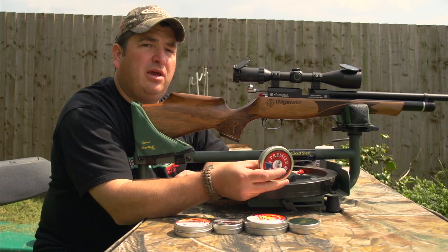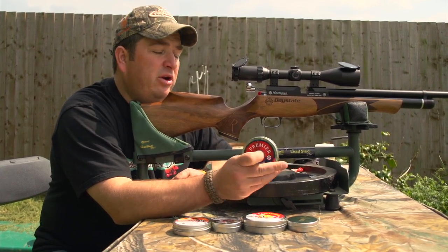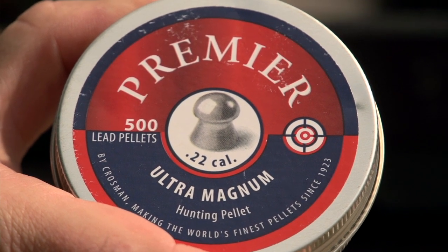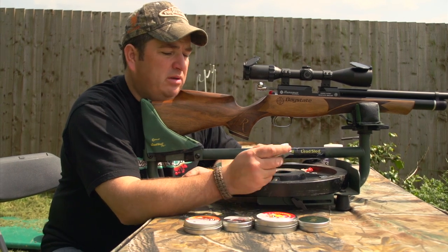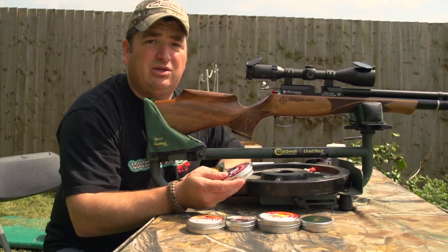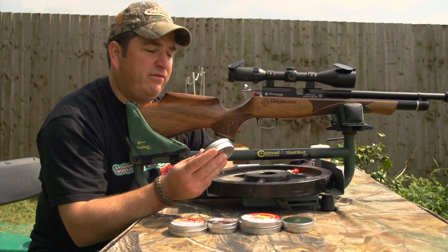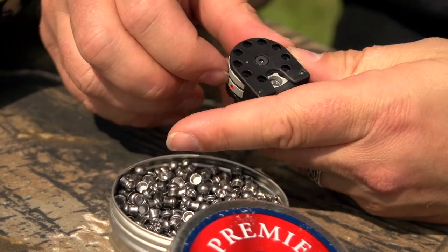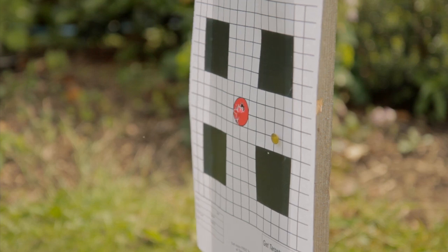Last up are the Crosman Premier pellets. These are billed as an Ultra Magnum hunting pellet — they're not as heavy as the Bisley Magnums, but they're a very hard-hitting round. I don't know much about these, to be honest — I found them in Ian Arford's air rifle cupboard. He'll go mental when he finds out I've been shooting his pellets. Never mind, we'll crack on and put five through her. Shots per charge: the 22 gives you 95 shots at 12 foot-pound and 30 shots at 40 foot-pound in FAC.